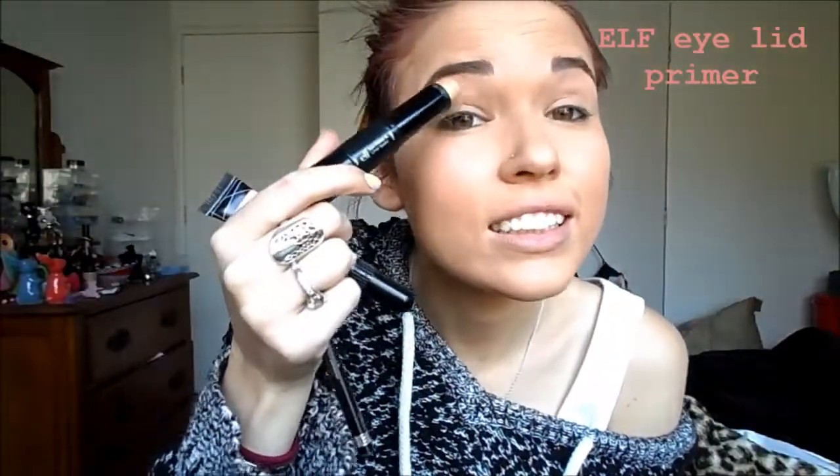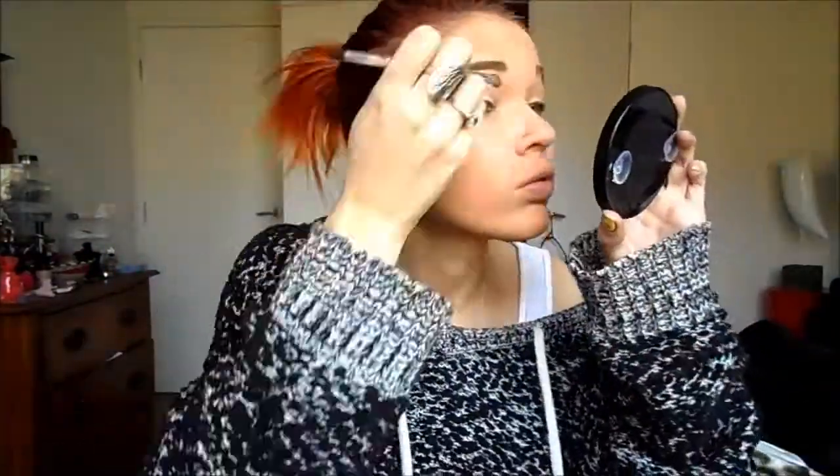Then I'm using the ELF Eyelid Primer, and I'm just going to rub that all over my eyelids. Then I'm using the white from the ELF Teal Dream Set, and I'm just going to dab that all over my eye. I'm going to dab it quite heavily, because I want this to help the bright colours pop.